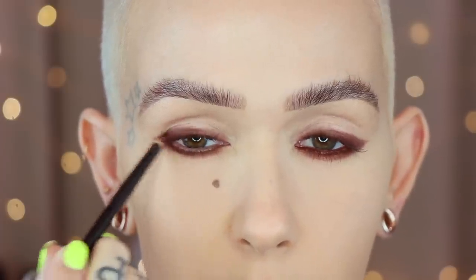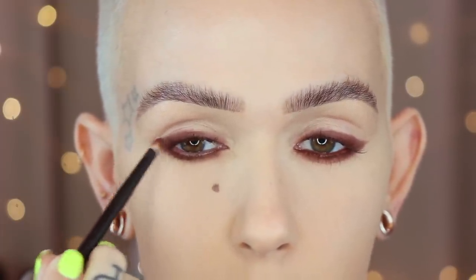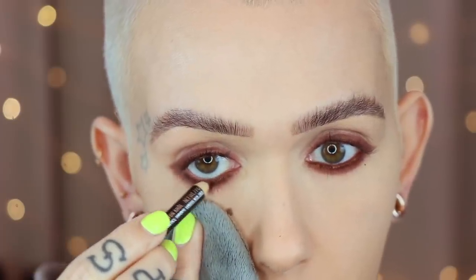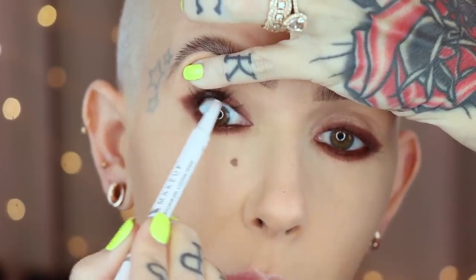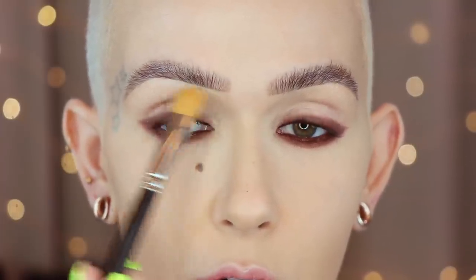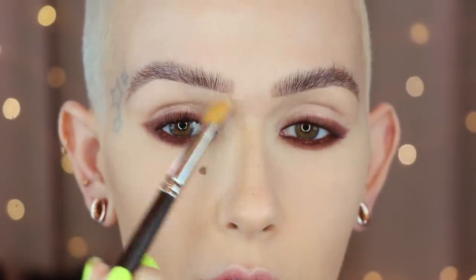Buffing that out again with that same Riffer 03, kind of creating a little bit of an extension right on the outer corner. Then I'm also going to take Costa Riche right on the inner rim of the lower lash line. Forewarning — turn away if you don't want to see this — I'm applying Milk Boss Liner to the top inner rim. I haven't set any portion of my eye, but normally I would have done underneath my brow by now. So I'm going in with Max Blanc Type on a MAC 252 right underneath the brow.